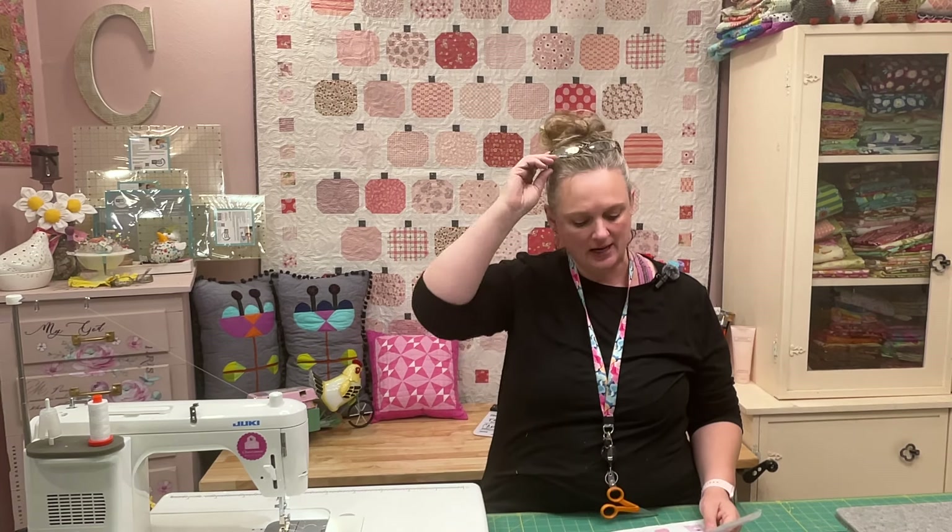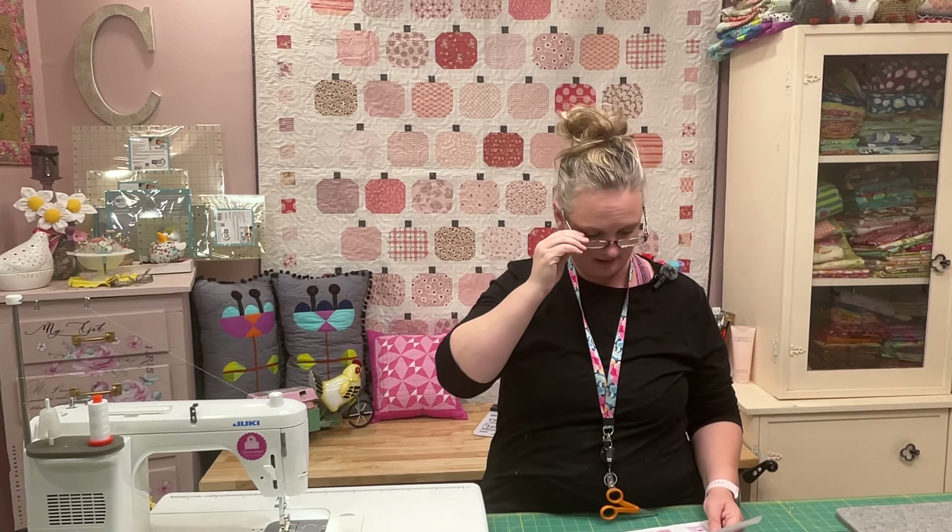I just wanted to share this simple tutorial on how to make this block. What they're asking is that you can use scraps, or they have laid out the yardage: 13 assorted pink fat quarters, one brown fat quarter for the stems, four and a quarter yards of background fabric, five eighths of a yard for binding, and five yards of backing. The quilt finishes at 67 and a half by 74 and a half inches.